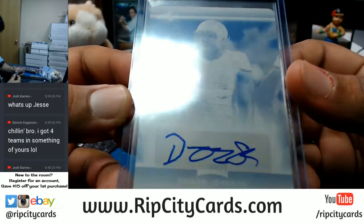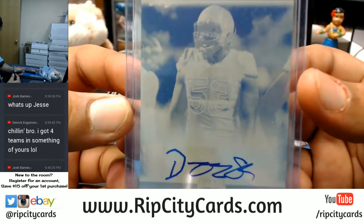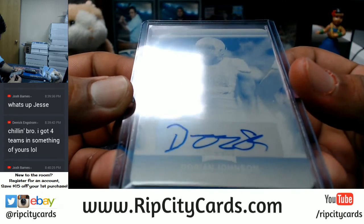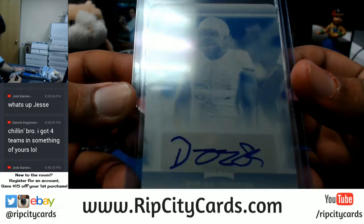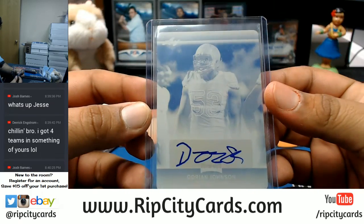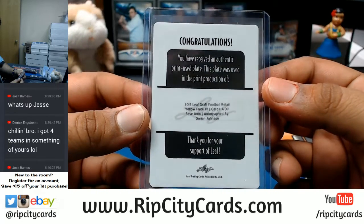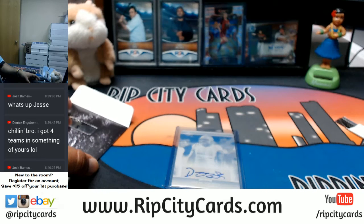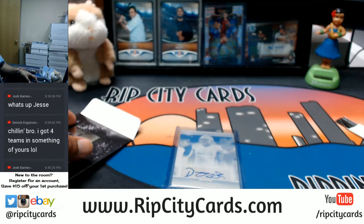Just kind of cool — trying to figure out who he played for without having to Google it. At least he kept the autograph on the sticker. Kind of a crazy auto on that. There you go, my dude — very nice, very nice. One-of-one printing plate coming your way. Thank you very much, dude!